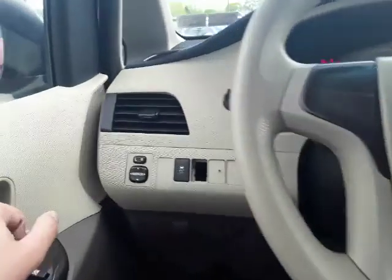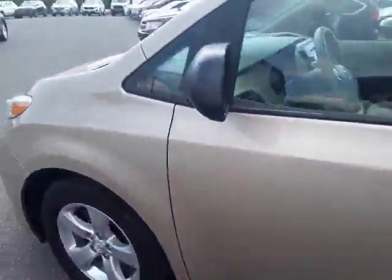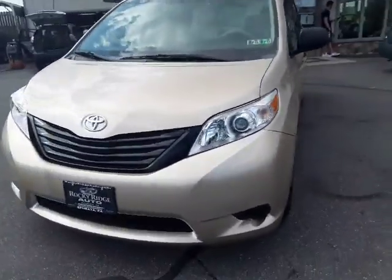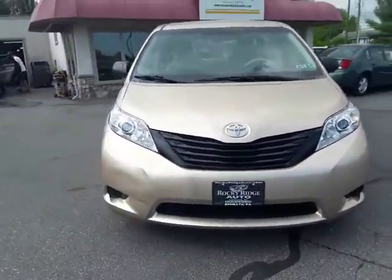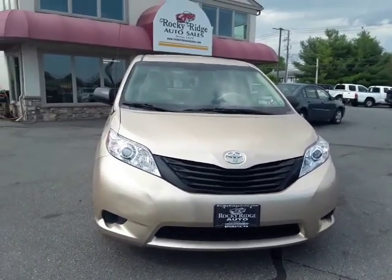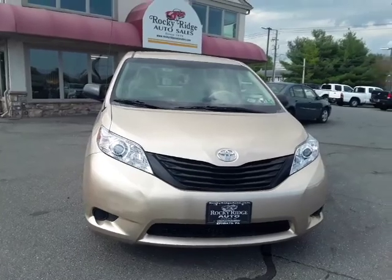Can't go wrong with a Toyota — these things run great. So there you have it, the 2014 Sienna LE. Great little minivan, it's going to get the job done. If you have any questions, don't be afraid to reach out to us at 717-733-8985, or you can visit our website at www.rockyridgealtosales.com. Thanks for watching.